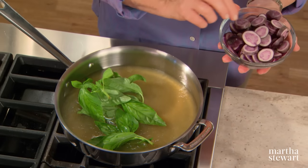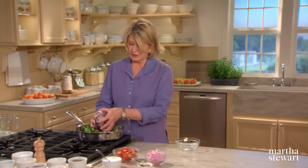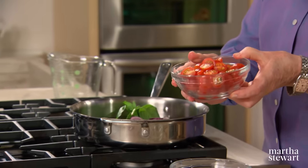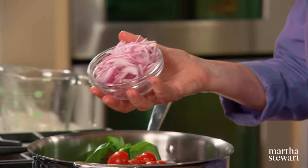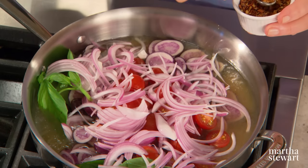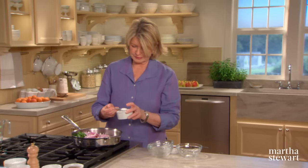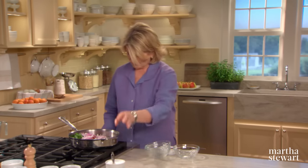Add a half a pound of potatoes — I'm using these little Peruvian blue potatoes sliced a little less than a quarter of an inch thick. These are very pretty and they cook very nicely. Some cherry tomatoes, one and a half cups. Some red onion, about a half a medium red onion. What we're doing essentially is making a broth — a quarter of a teaspoon of red pepper flakes and two teaspoons of salt. We're making a poaching broth, a fumet in French.